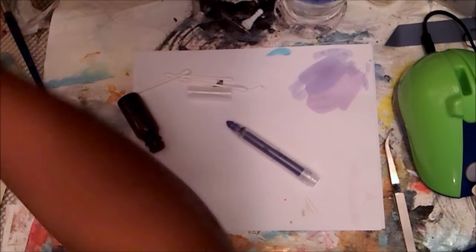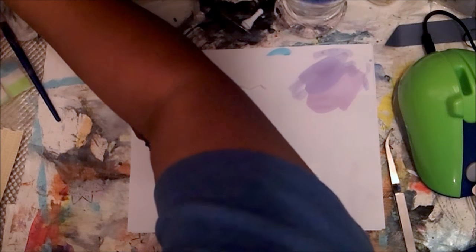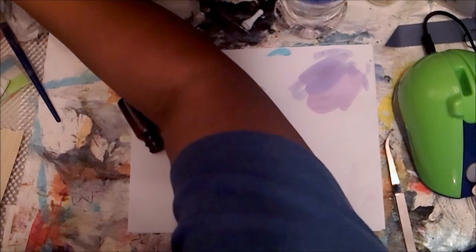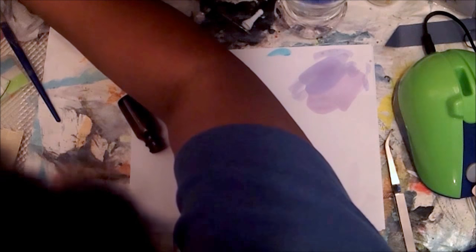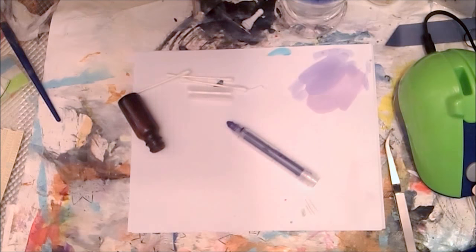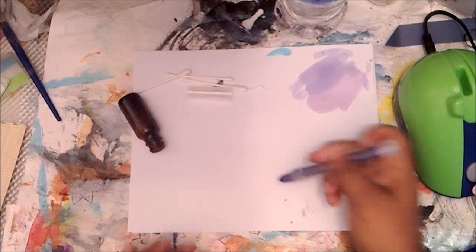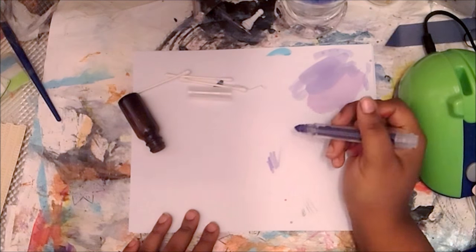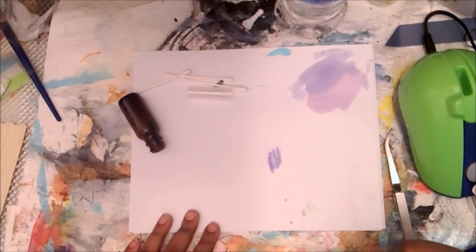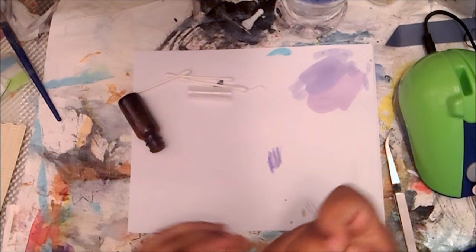This is not my first time doing this, I just haven't done it in a while. Let me make sure I did it right. Yeah, I did it right - that's my marker and it writes. So we can adjust the color darkness later on, but it's been pushed in and it's working.